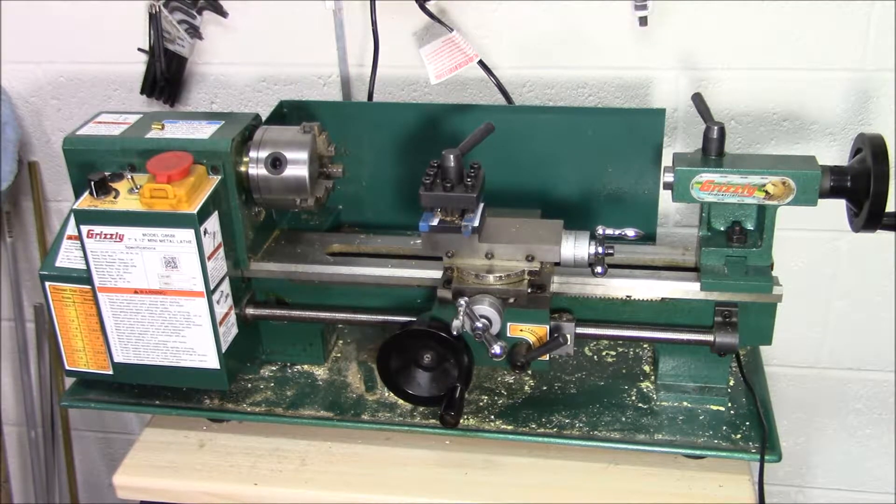The important factors when deciding what size lathe you need are how long the pieces of material you typically plan to work with. For me, for model making, the idea when I got this was to turn my own gun barrels for armor kits. You really don't need a lot of space for that, but for some German armor, barrel lengths in 1/35th scale can be six inches or longer.